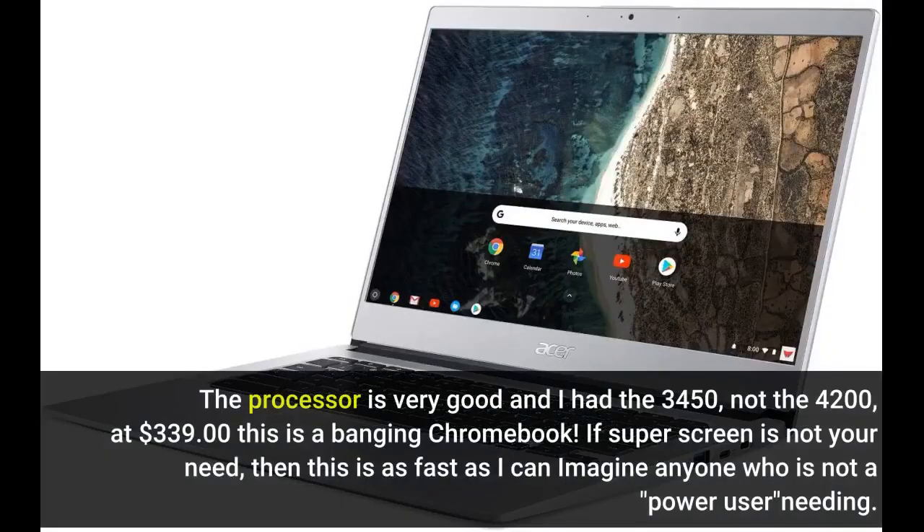The processor is very good and I had the 3450, not the 4200, at 339 dollars. Oh, this is a banging Chromebook. If a super screen is not your need, then this is as fast as I can imagine anyone who is not a power user needing.